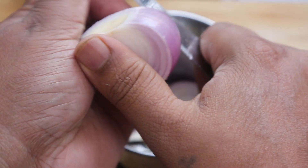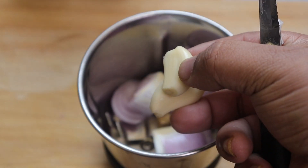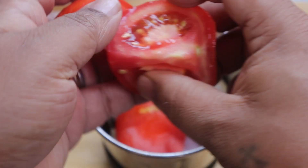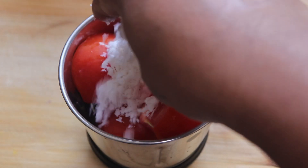To prepare the masala, I'll take one medium-size onion, two garlic cloves, one medium-size tomato, and a little fresh grated coconut.